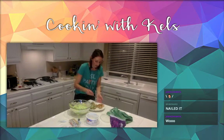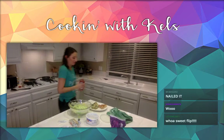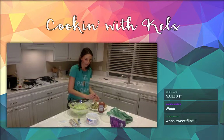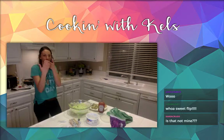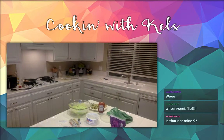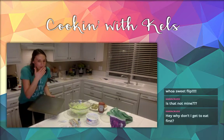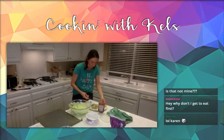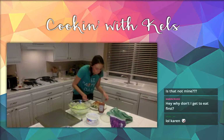You guys are impressed by my flipping. Really hot but really good! Oh my god — so hot! I can't eat that yet, that's really hot. I just lost like half my taste buds. Damn, now I won't get to taste these cookies.